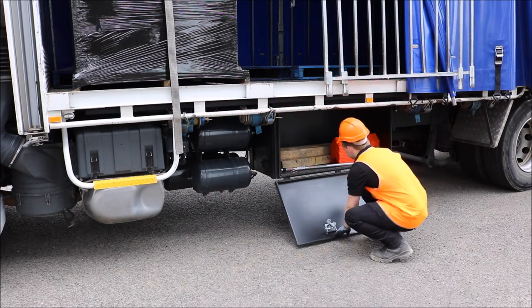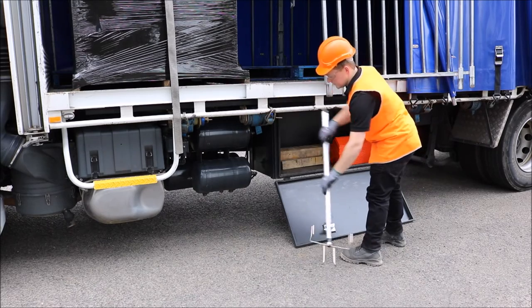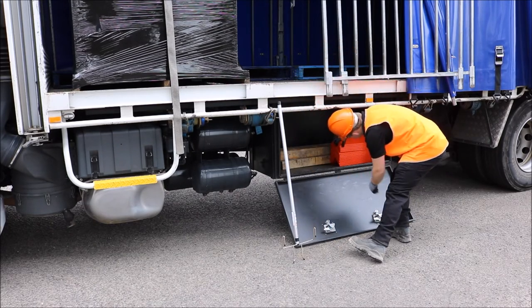When carrying or standing the trident, ensure the head is facing the ground to avoid risk of injury to yourself or others.